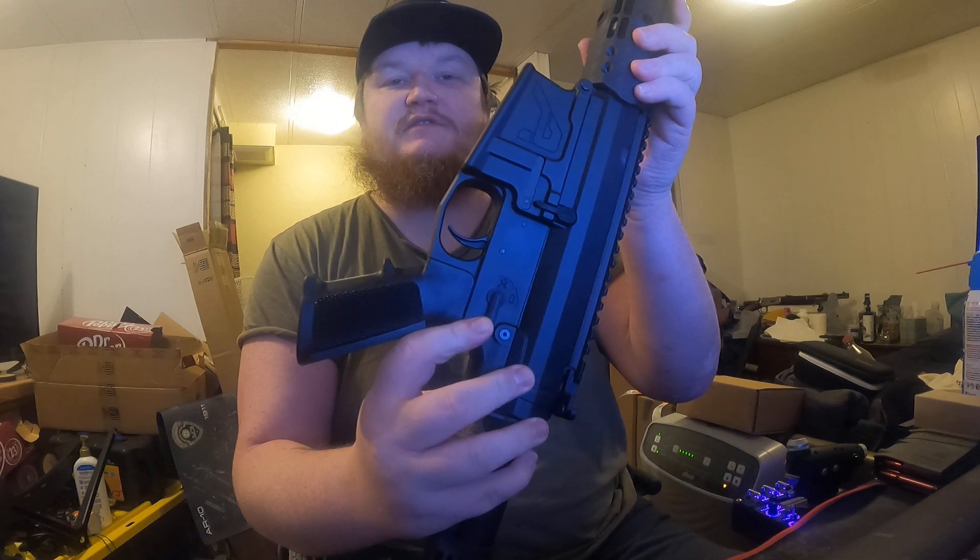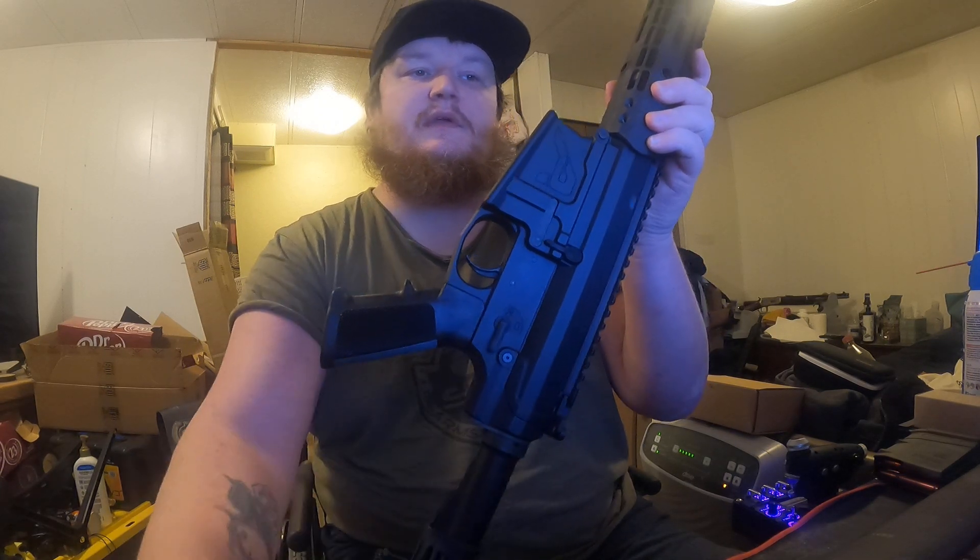The firearm safety right there is indicating that it's on safe. Here we have snap caps, dummy rounds. They are present. This is the magazine with the snap caps in it.